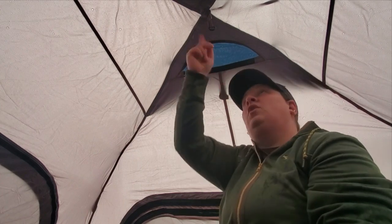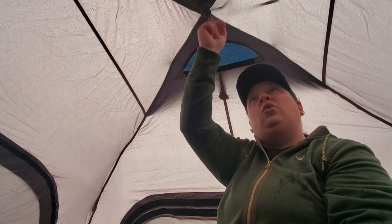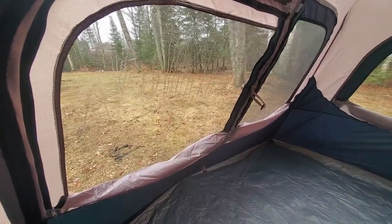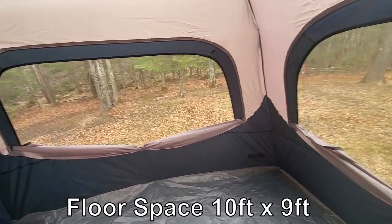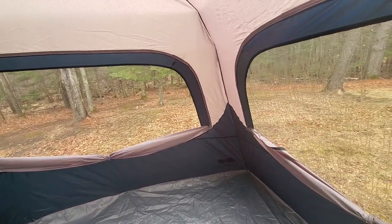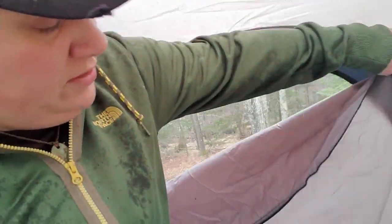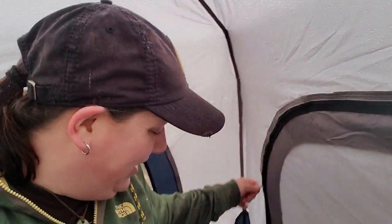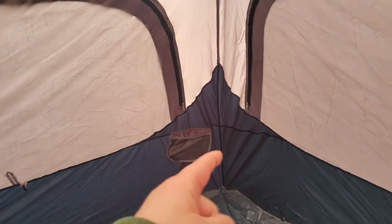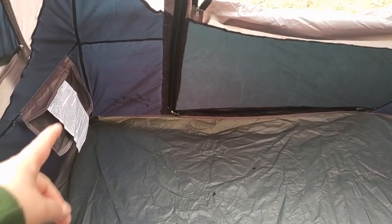There's a vent on the front of the tent and an exact replica on the back. Here's a view of all the windows unzipped — there's a lot of really nice ventilation. One of the things I really appreciate in a tent is zippers that operate well, and look how easily this one slides all the way around almost effortlessly. There are also two storage pockets on the inside of this tent and one central lantern hanger.